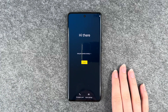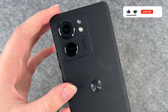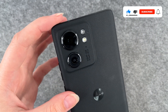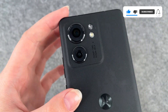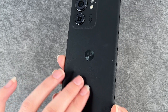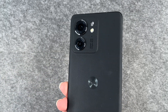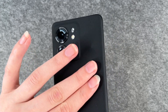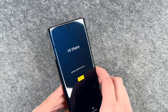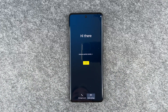Hi buddies, welcome back. It's Anne-Sophie and today I have the new Motorola Edge 40. This is it from the back — it has a really nice chic design. This is the camera. It feels a bit like leather. I doubt that it is leather really, but it feels a bit like it. It has a nice touch to it. So now we go ahead and set it up together and we'll go through the first steps.